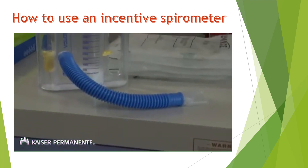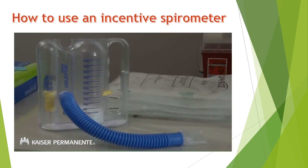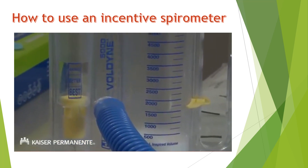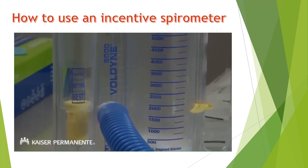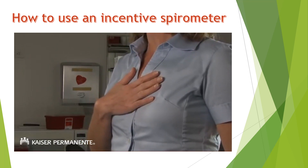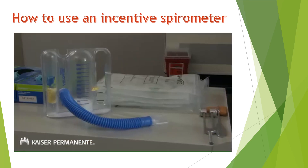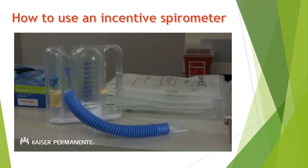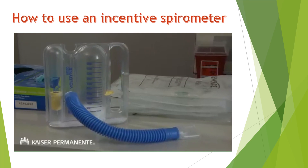Your incentive spirometer is a tool that will help keep your lungs healthy after surgery. Surgery and anesthesia can lead to less activity in the lungs, which can put you at risk for pneumonia. The incentive spirometer helps to protect you by expanding and exercising your lung capacity. You will use this tool regularly while in the hospital after surgery, and we want you to practice using it at home in preparation for your visit.